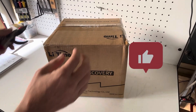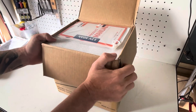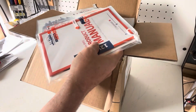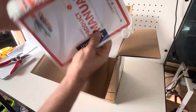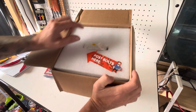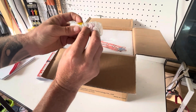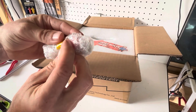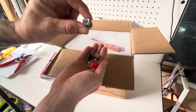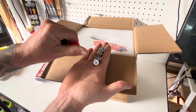Unboxing time — looks nicely packed, guys. Got a nice thick user manual here. There's a ziplock bag with post bolts — pretty cute, a bit of a personal touch. We got the post caps and covers, and they've given us two sets of post bolts — they look like little M6 bolts. Two sets of bolts and the post covers — very nice.